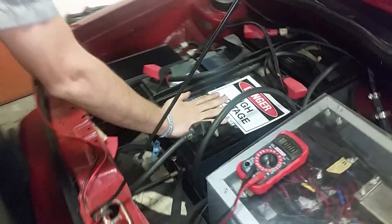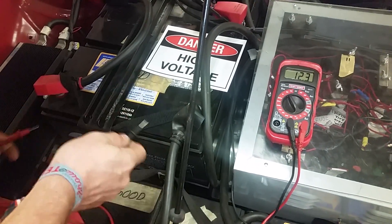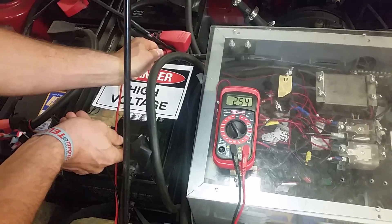So here you go — you got this huge battery. It's a 12 volt battery. I'm going to prove it to you right now — boom, it's over 12 volts. When you put them in series, you're going to get higher, you get double.